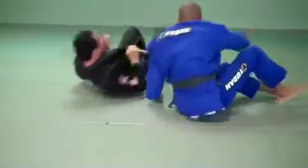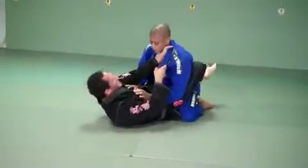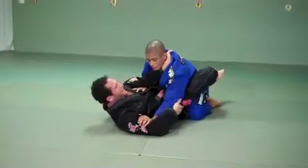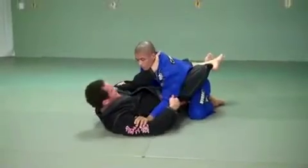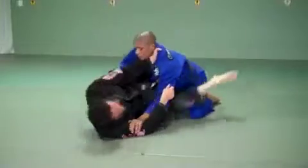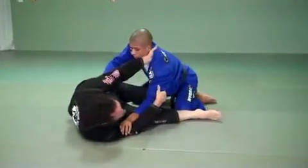The important thing is to have them do a lot of setups. So I grab here — if my partner doesn't put his hand on my bicep, I choke him. If he stops me, I grab, foot close, hip out as far as I can. That's the setup, then go back. This is what they need to do many more times than sweeping so they don't waste their time.